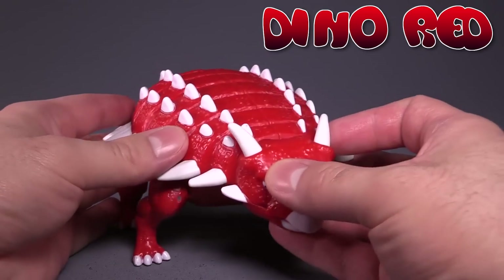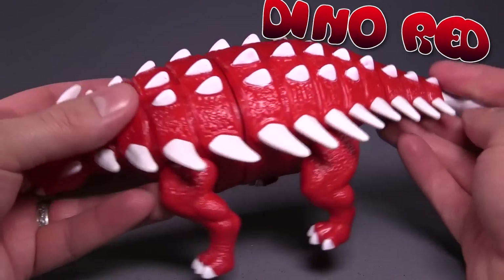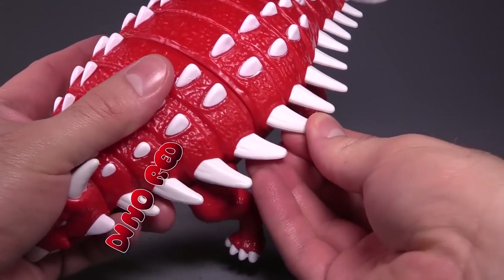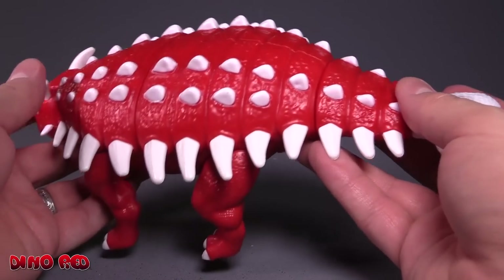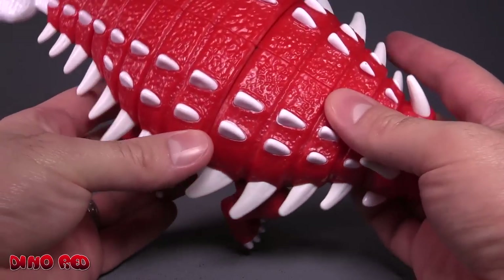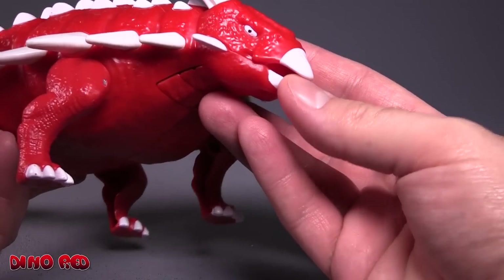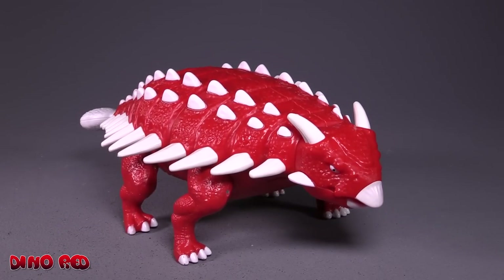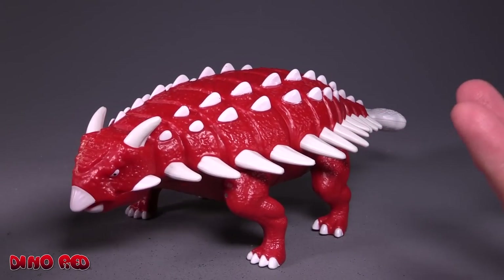We'll start off with the Ankylosaurus — it's a big old tanky Ankylosaurus. All of the spines here are nice tough plastic, though they do have a little bit of bend to them, and they're not sharp, so that's great. The paint on this thing is good, it's even, it's just really well done, and the eyes have a little beady paint there. The mouth I expected to be able to open and close but it really can't because of the transformation — yeah, it's just really good, beefy and chunky.